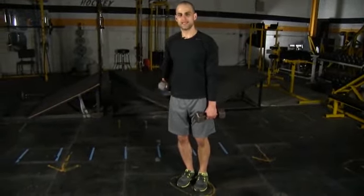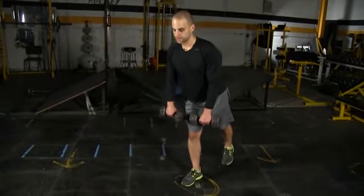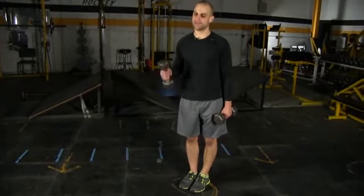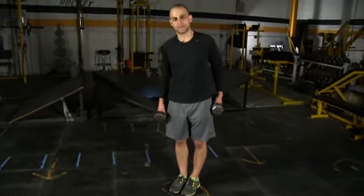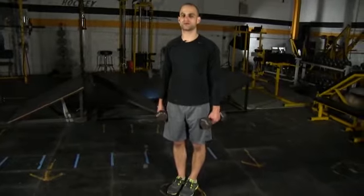As your upper body bends and hinges at the hip, one leg is going to come off the ground and you'll be balancing on one leg. As your upper body goes forward, that back leg comes up. Ultimately, you want to see your back and that back leg at parallel to the ground, balancing under control with your core tight as the weight goes down.